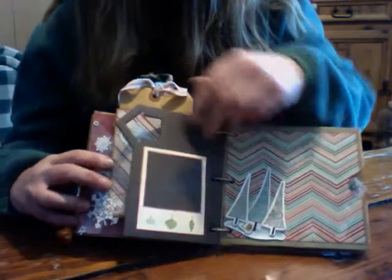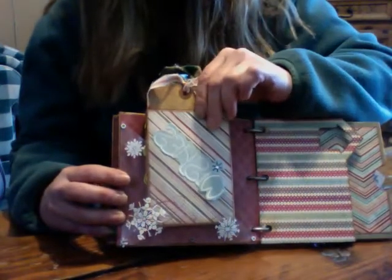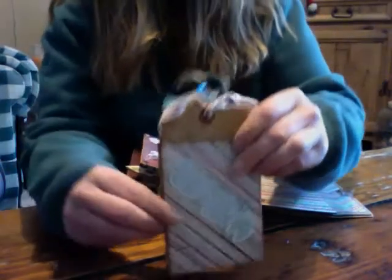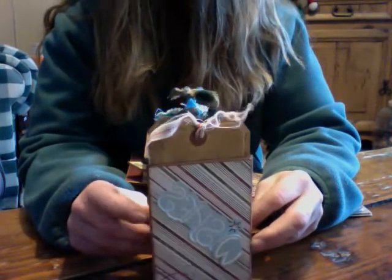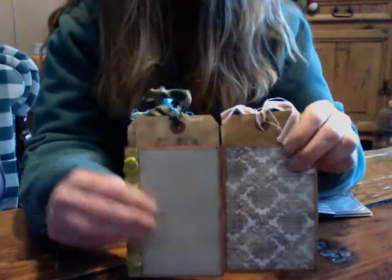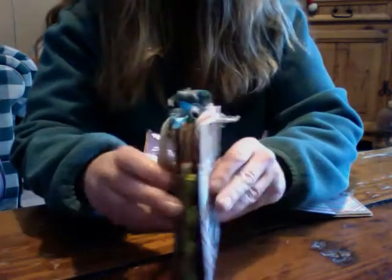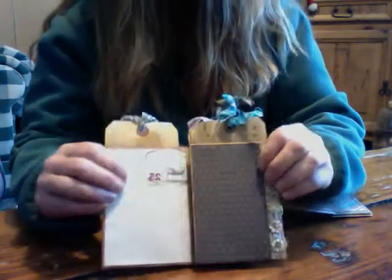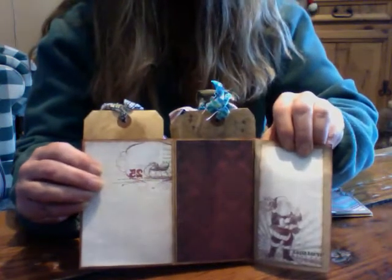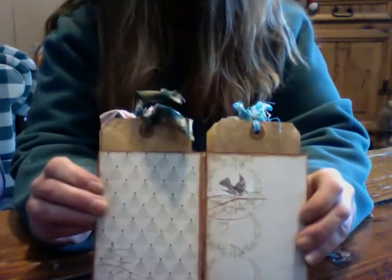There's a little photo frame with a little picture in it. Here is a little book that pulls out of this page — it's a little book you can make out of envelopes. It opens like this, and you turn it, and it opens like that, and you turn it one more time and it opens again.